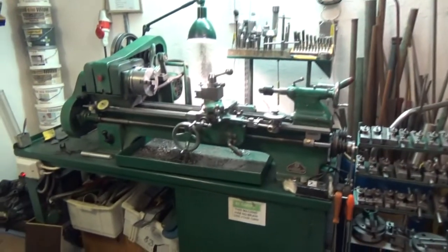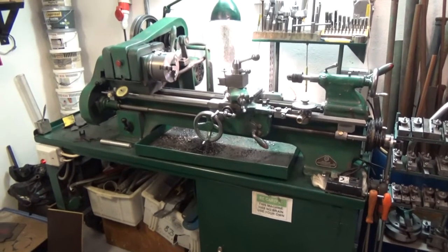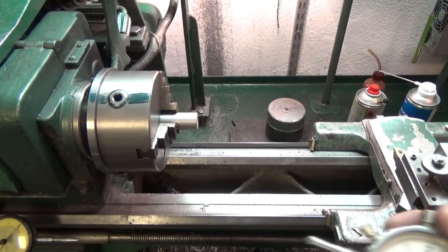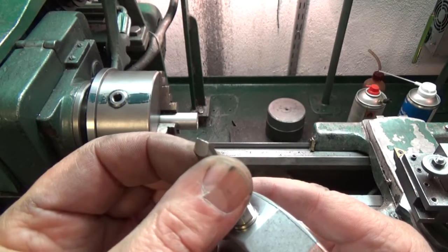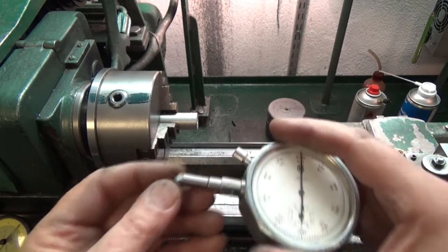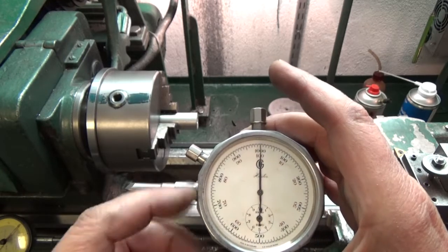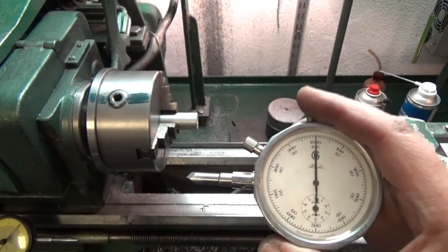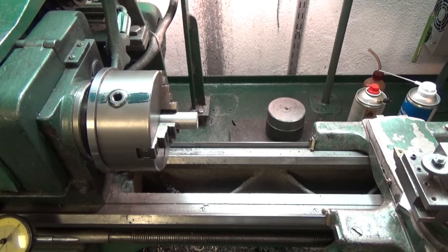We are now at the lathe. I'll put the camera on my tripod and then we will measure some RPM. This point here is gripping on the aluminum bar. I press this button and the needle moves, and when it stops you can read it. I've put the lathe in the highest speed now.